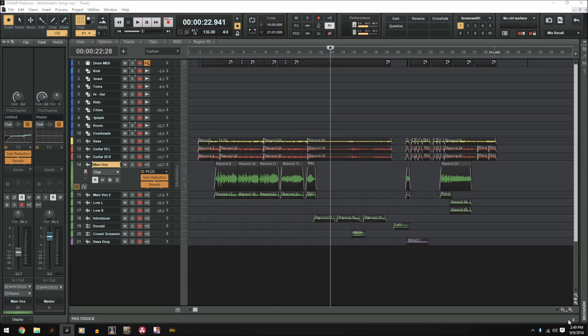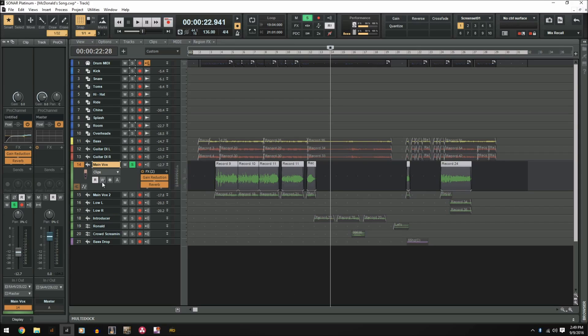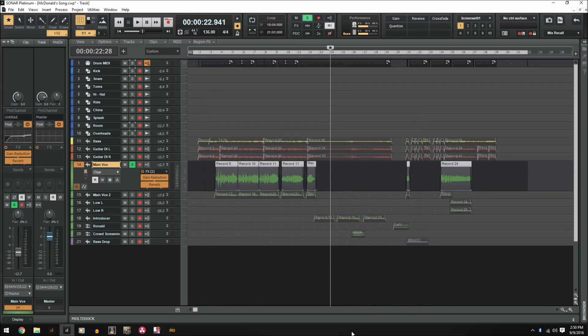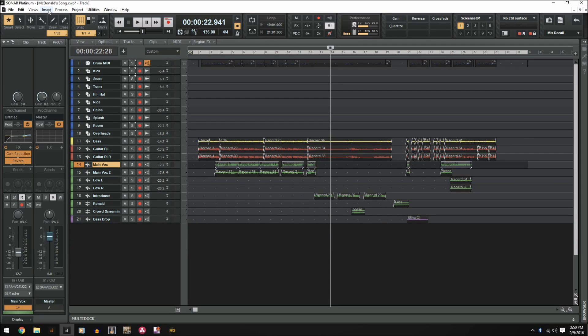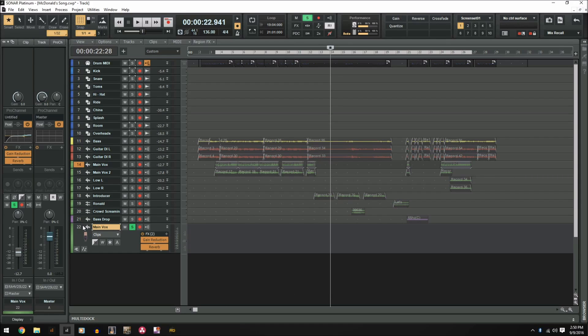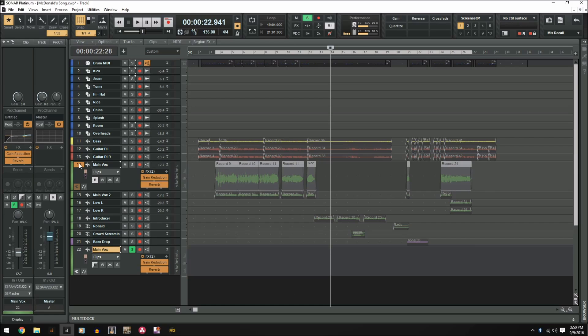Track templates is pretty much exactly what it sounds like — it's just a template of your track settings. Let's use this main vocal as an example. I love how it sounds and I want to use it on another song — maybe you're doing a multiple song EP and you want to be consistent. So what I'm going to do is right click on the track and save as track template. This is going to save the volume, the automation, any plugins you use, the settings in the plugins, everything in the Pro Channel — and put it all into a template for you to use on any project at any time. We're going to name this one McDank Screams. Once that's saved, it's available to use anytime. We're going to insert track template, click on McDank Screams, and there we go — it's in the project with the exact same settings as the original track.